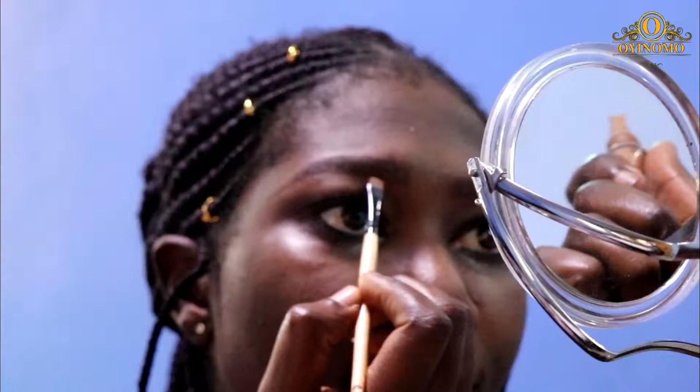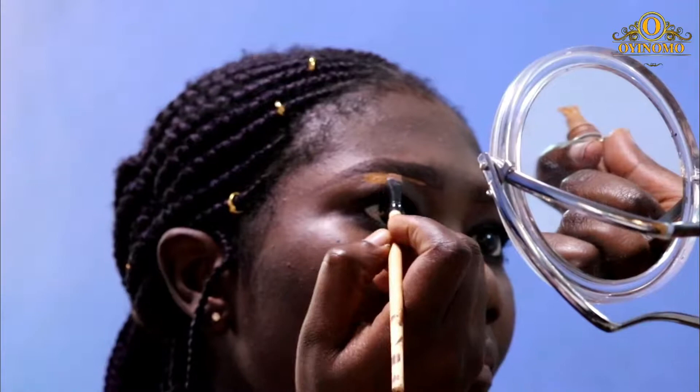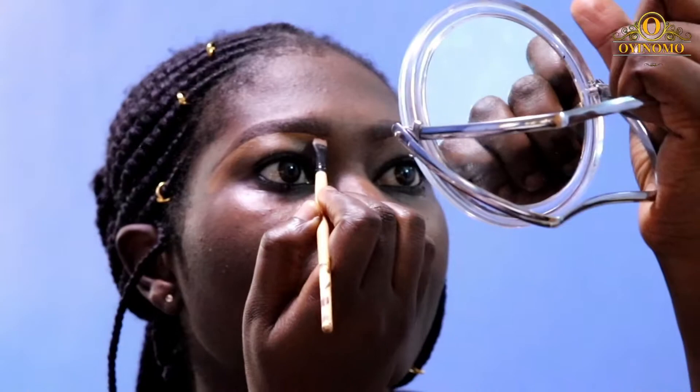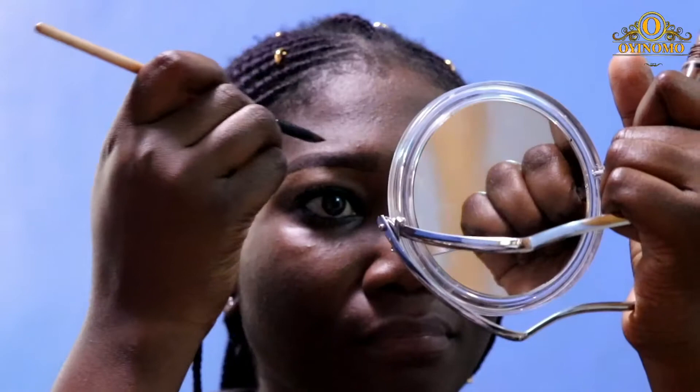I'm going to be using my Elego Pro concealer in Fawn. I didn't start from the very edge of the eyebrow — I left a couple of spaces in front — because I'm going to use another concealer shade for that. I wanted my concealer shade to be brighter for the rest, which is why it's Fawn. Then I'm going in with my Elego Pro concealer in a darker shade, I think that's Coffee, applying that from the edge of my eyebrows.